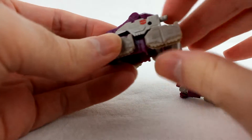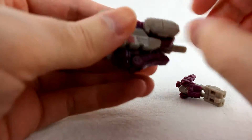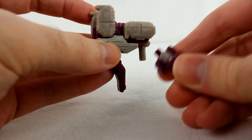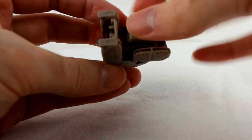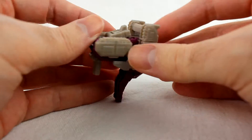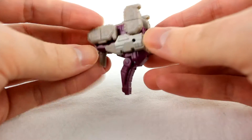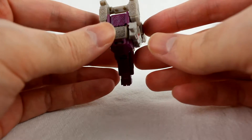Now turn him into weapon mode. Just unplug him, and you kind of partially go back to elephant mode, but you turn it upside down. Take the trunk, move it down like that. Take this, move it down and make a handle. Move this leg up. Fold the Titan Master back into his head mode, plug him in like this, and now you've got his weapon. It's kind of neat because it's got two gun barrels and a whole bunch of missile pods. I like how it looks — I know a lot of people aren't so hot on it, but I think it looks pretty cool.